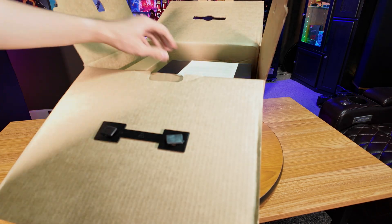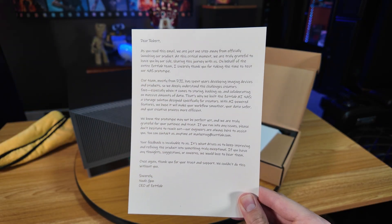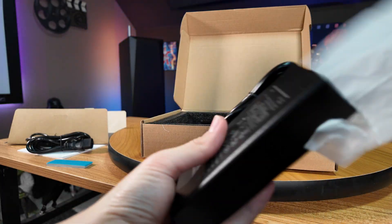Either way, inside the box, ZetLab packs this NAS very well, along with a kind little note explaining the background of their company. And of course, you also get the NAS itself, along with this little accessories box, which includes all the cords you'll need to run the NAS.